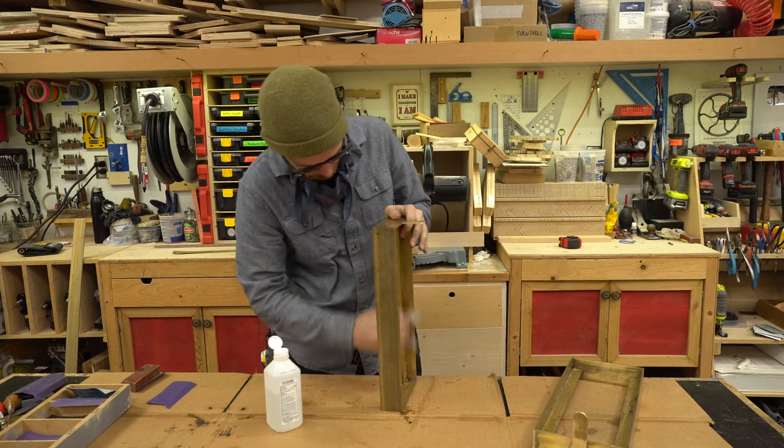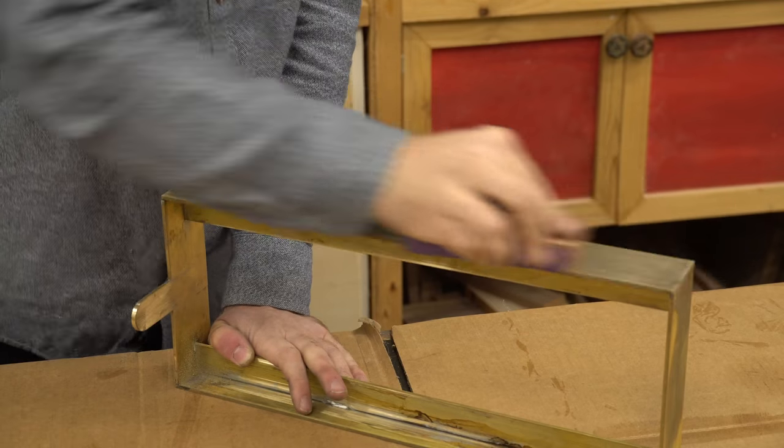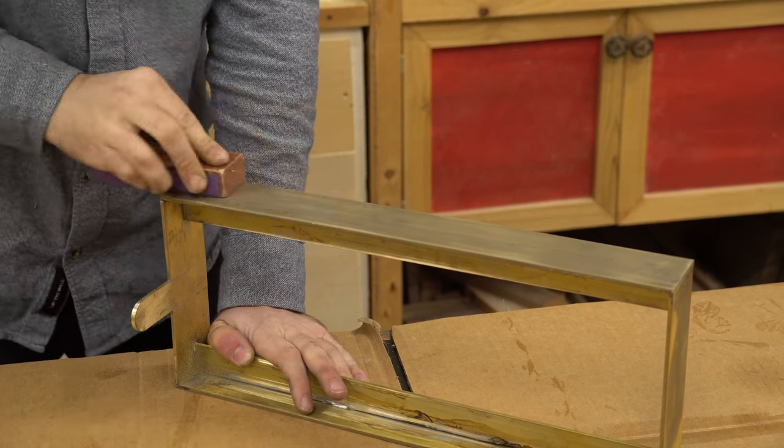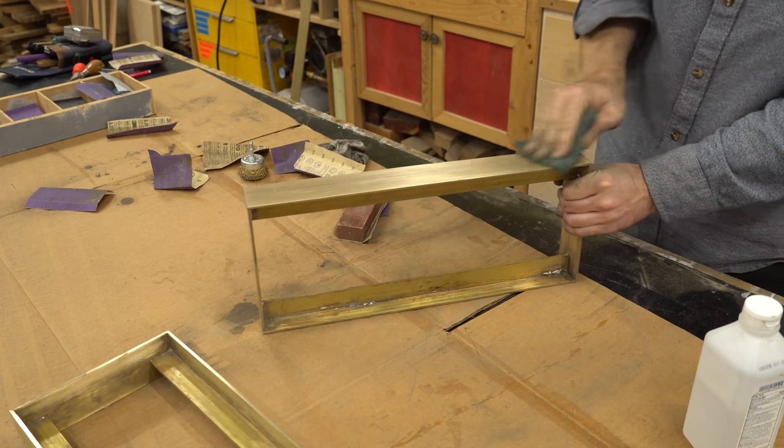One of the things that I read is that you need to clean the flux off of your metal, and I just used isopropyl alcohol to do that. And then I can just sand it down with normal sandpaper and then get it a little bit shinier with some scratch bright.